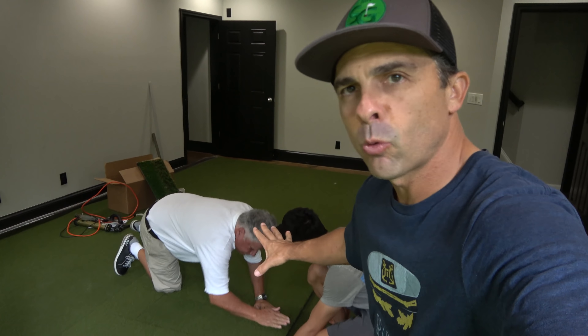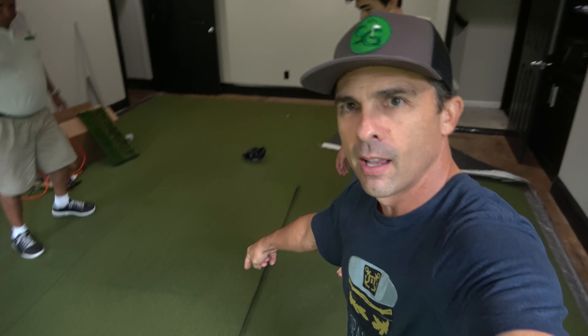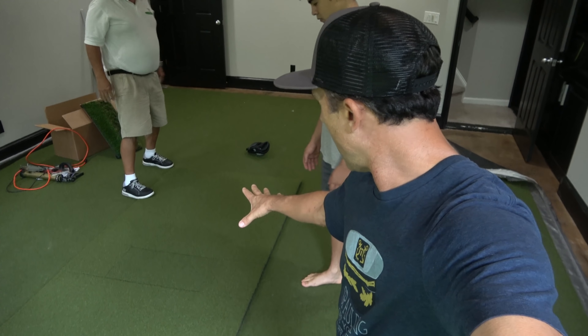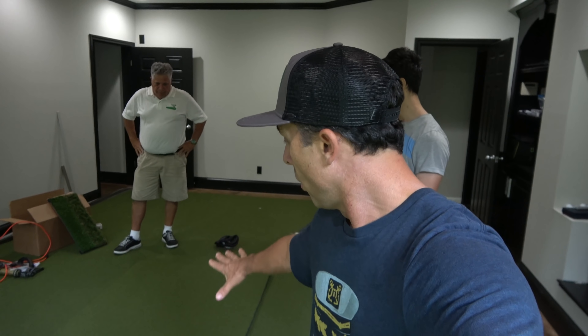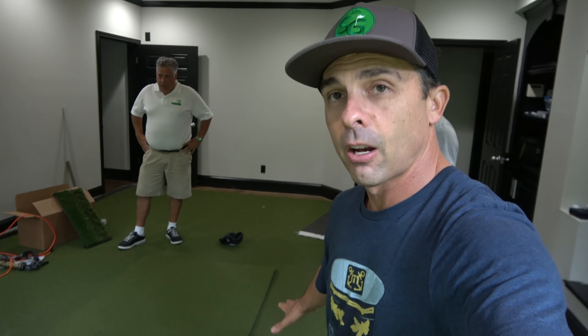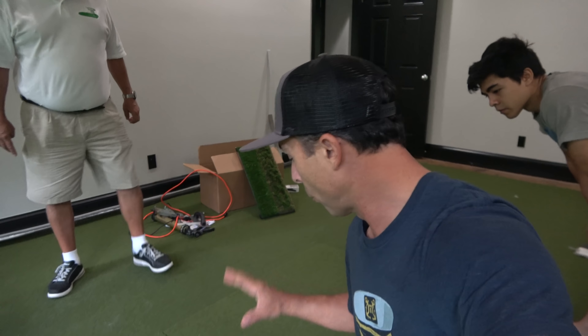This is the piece we're going to actually hit off of. Normally you would cut a cutout and put this in the cutout spot, but I like putting across the green, so we're just going to lay it across. This is our divot action piece - it acts just like the turf would act if you're hitting on real grass. See how it gives a little? It allows the club head to go into the ball and through the turf without any interference from the surface.